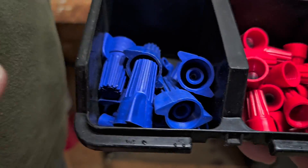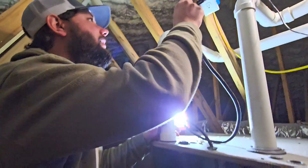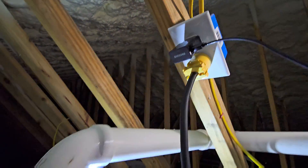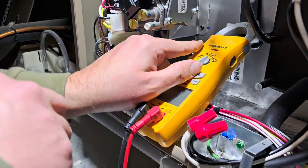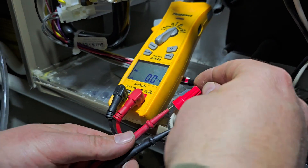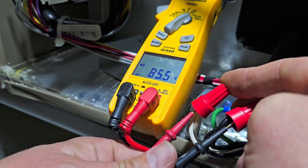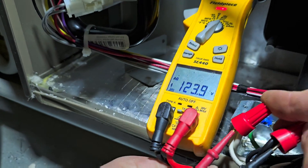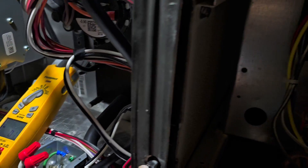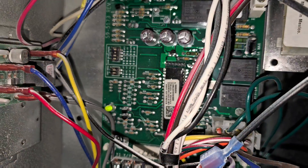Let's take our plug and plug it into our receptacle. Let's check the voltage — we'll take our meter, put it on volts AC, take our two leads, and put them underneath the wire nuts. And look what we got — 124 volts. And if we click this switch here, that's going to give power to our control board.